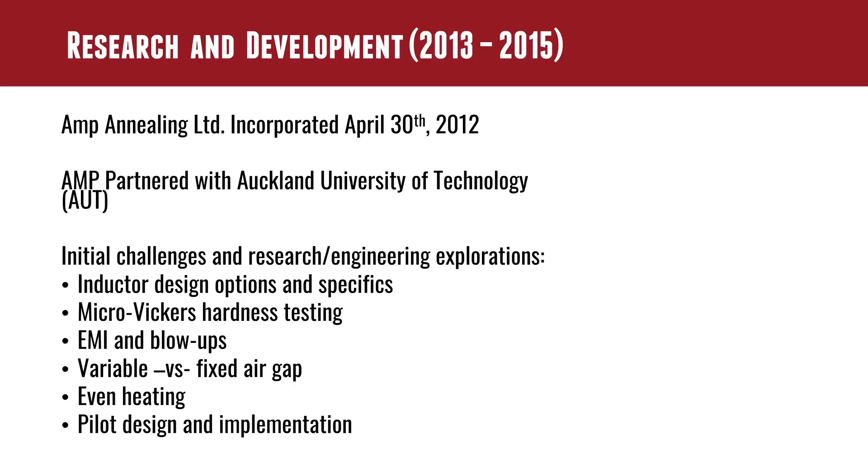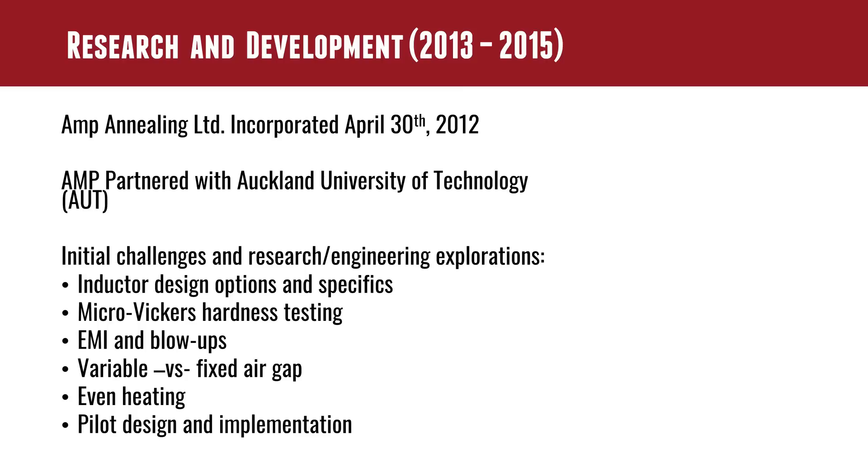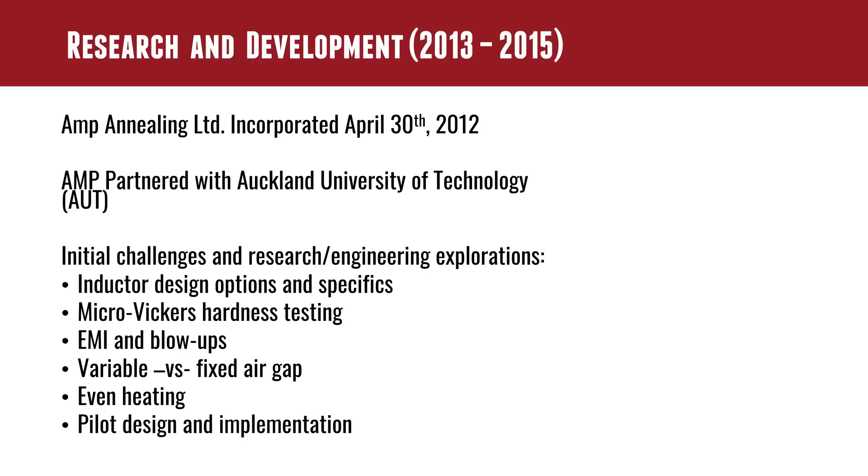The idea really came to full fruition in 2013, and that took them up to 2015 when they could actually demonstrate those results with actual hardware. Annealing Limited incorporated on April 30th, 2012, just ahead of this. Alex and Matt had an interesting approach — they actually partnered with the Auckland University of Technology, AUT. They had students working on their degrees in the lab, working with them on how to design an inductor and how to produce repeatable results. One of the biggest challenges was how to not blow up the circuit board — literally. They had a lot of these blow-ups happen during research and development.